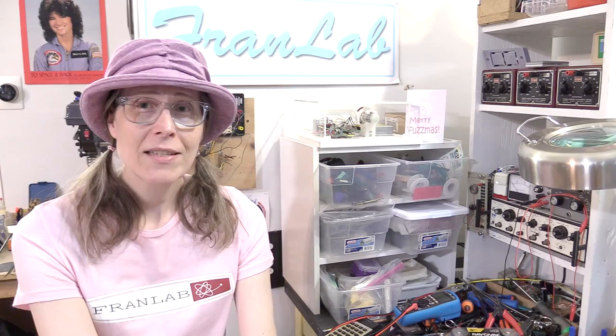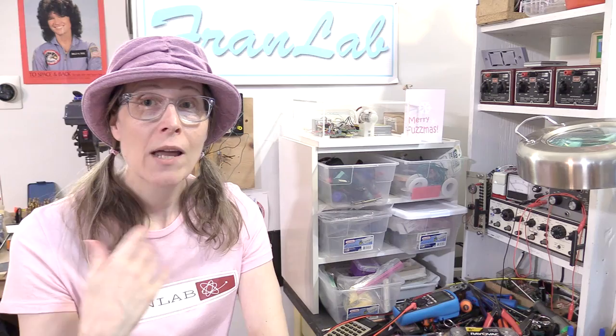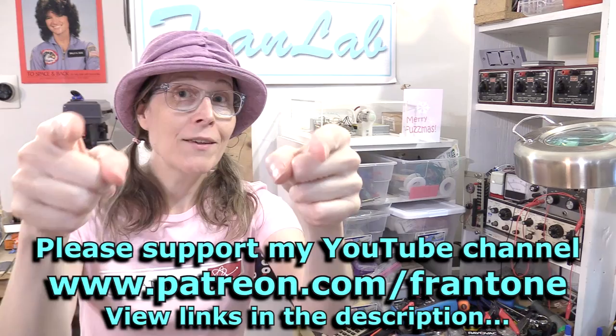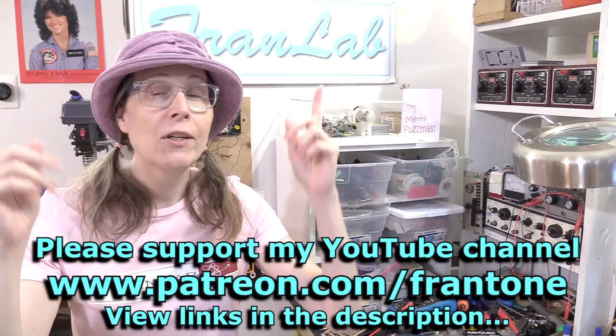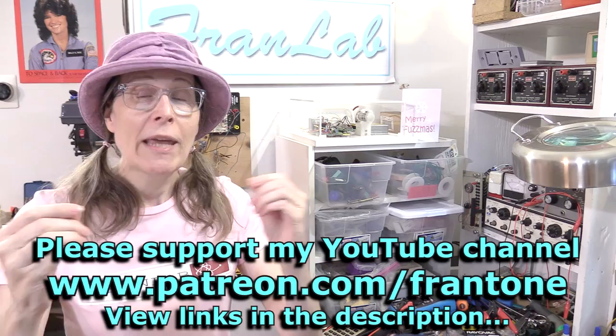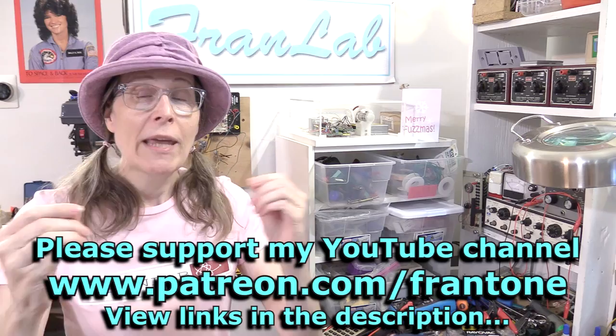If you happen to be going in for an EMG, hopefully this gives you a little bit of insight into what you're going to experience - but don't worry about it. It's a very survivable experience. I found it to be very fascinating and educational, especially if you talk to the person doing the tests, and you learn a lot about yourself. Thanks to all of those patrons on the Patreon - thank you so much to all my patrons who support the channel and keep the lights on. The only reason I'm able to do these videos is because of the many wonderful fans who support me on Patreon. If you want to become a patron, just follow the link in the description.